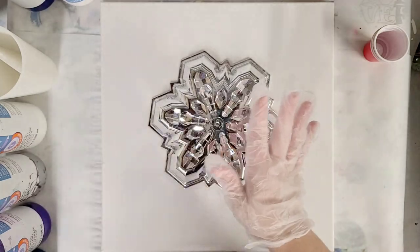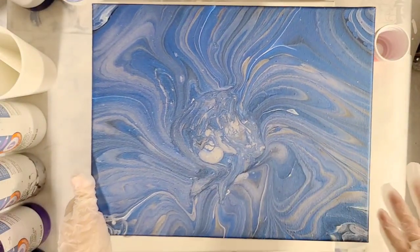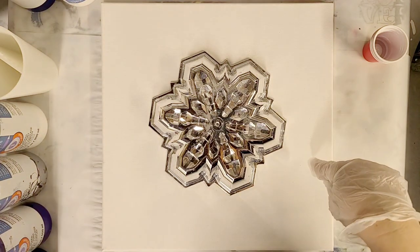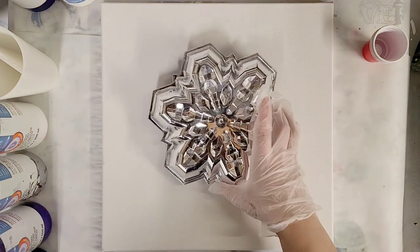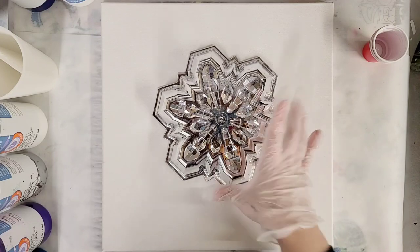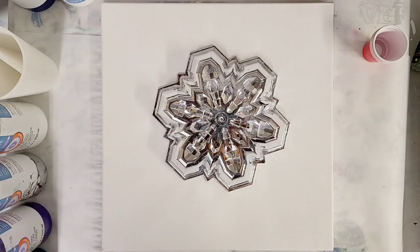I did already try this once. The problem I think was I used a canvas that was a bit too small, and I also wanted a square canvas. This is an 11 by 14 — it came out still pretty, but this is a 14 by 14, I think it'll just work better. On the other one too, I forgot to raise the tray up, so it was sitting right on the canvas, which made it really hard to get all the paint to go where it needed to go. So this time we're going to do it correctly.